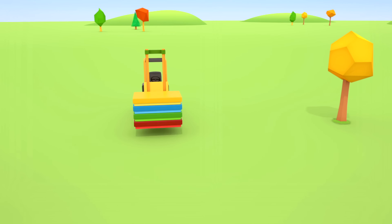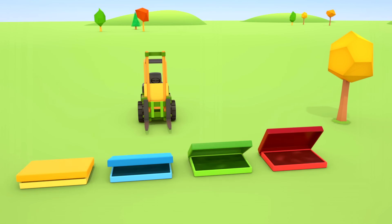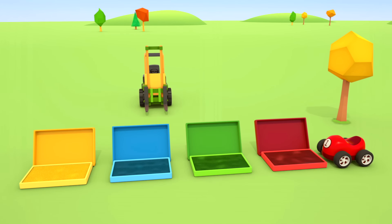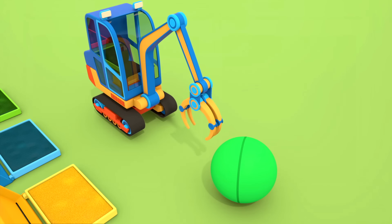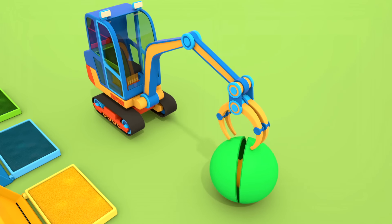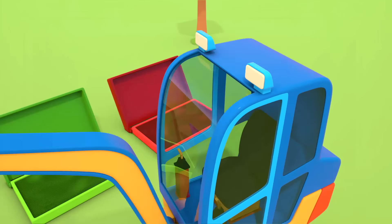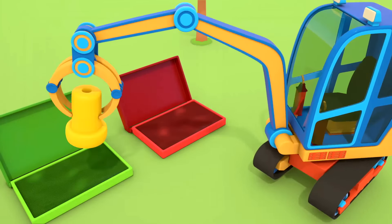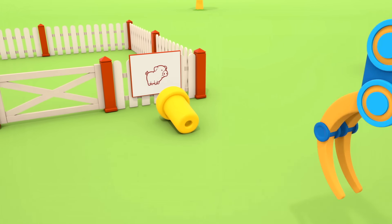Dump truck, dump truck! Where are you taking them? Animals are going to live here. The helper cars have brought all the stamps here. The dump truck is unloading the containers. The forklift is also placing its load on the ground.